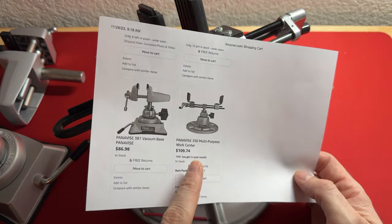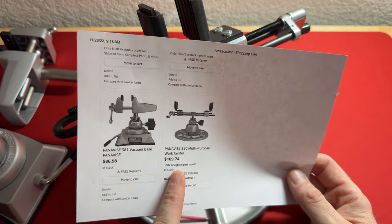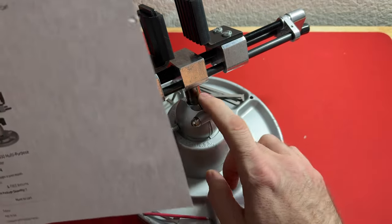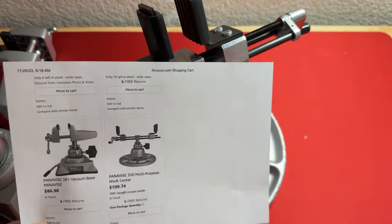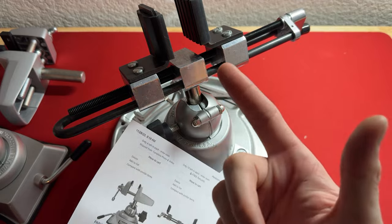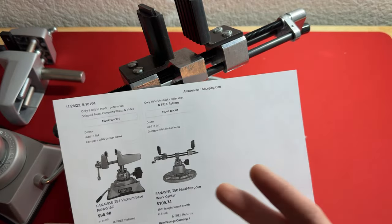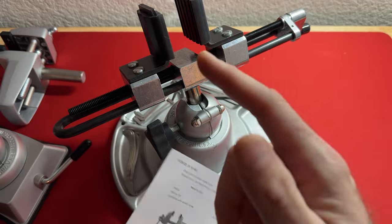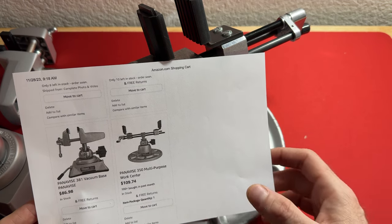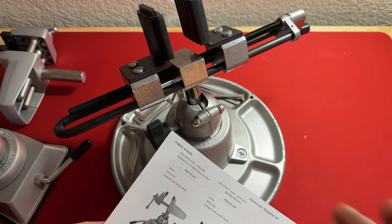The Panavise 350 multi-purpose work center is $109. That has actually gone up — these typically sell for $90. I purchased mine for $120, but with taxes and shipping it came out to about $150 when I bought it in 2012 or 2013, and I had to buy it straight from Panavise because it wasn't available anywhere else. It's less expensive today but has gone up recently, so keep an eye on that — put it in your shopping cart for daily price notifications.